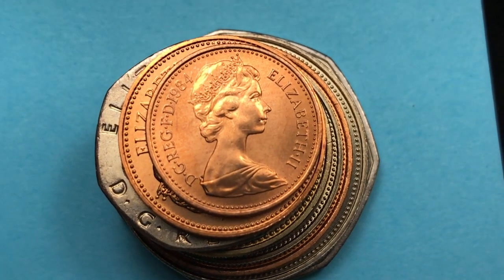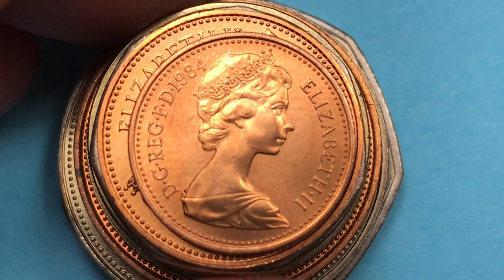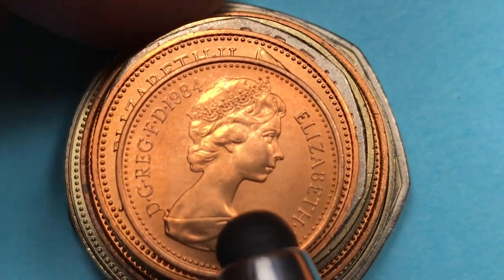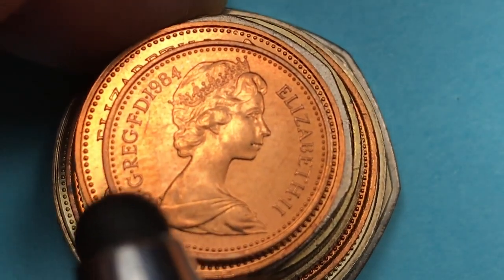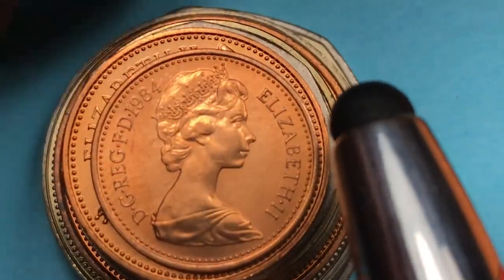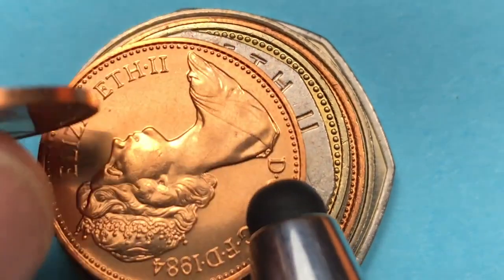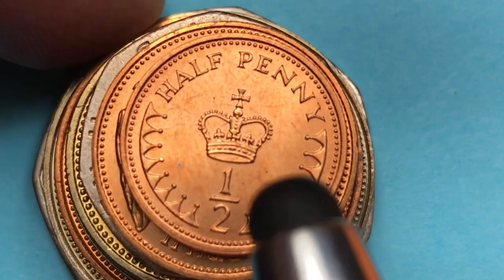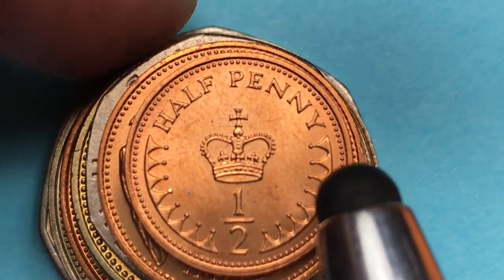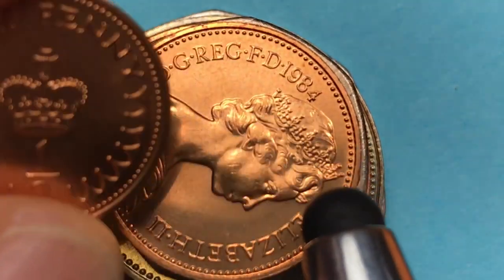Hey coin collectors, today we're going to take a look at the 1984 year set from Great Britain, or the United Kingdom. This little tiny one on top is an interesting one. The portrait here is the Arnold Machen portrait — the second portrait of Queen Elizabeth — it says 'DG Reg FD 1984,' meaning 'by the grace of God, Regina, or Queen, Defender of the Faith, 1984.' Then 'Elizabeth the Second.' We see a dotted or pearled outer rim which doesn't touch. When we flip it over, we see this is the half penny coin. In 1984 they were getting ready to stop using them, but this one still came out in '84.